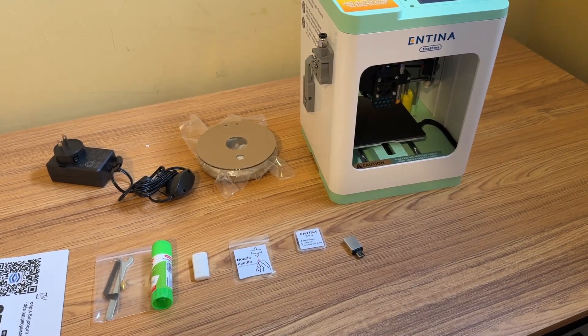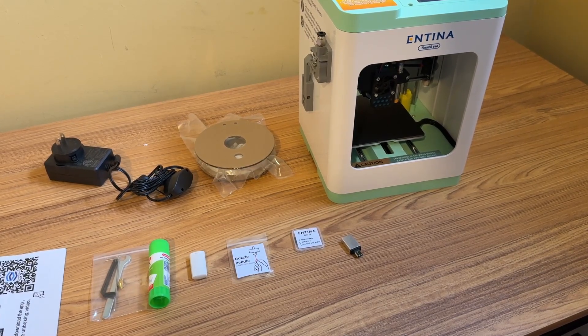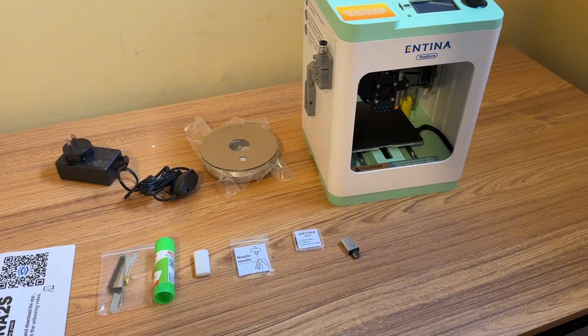As you can see, the printer is very small and compact. This 3D printer will not take up a lot of space in your home.